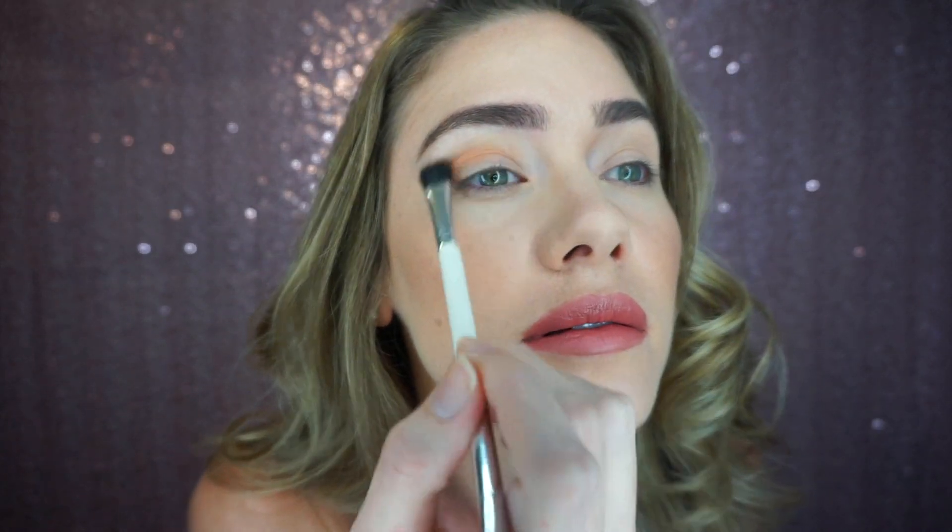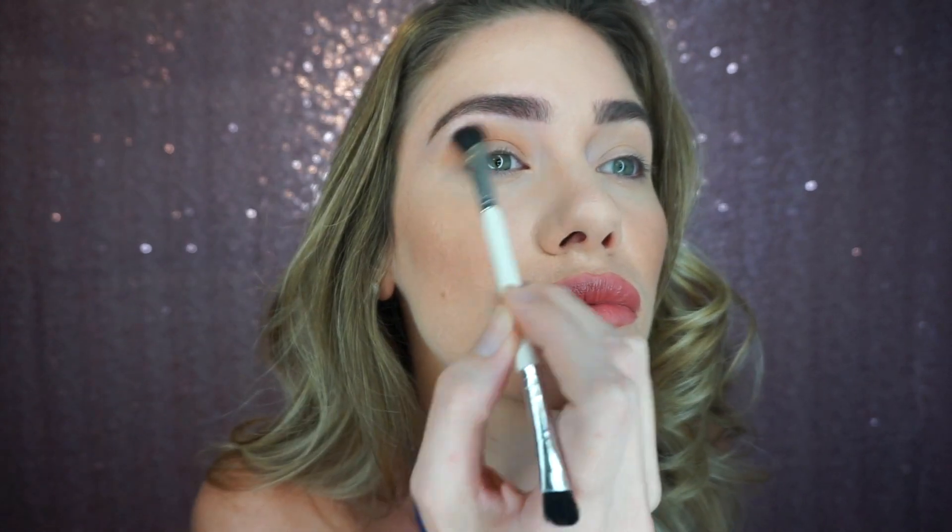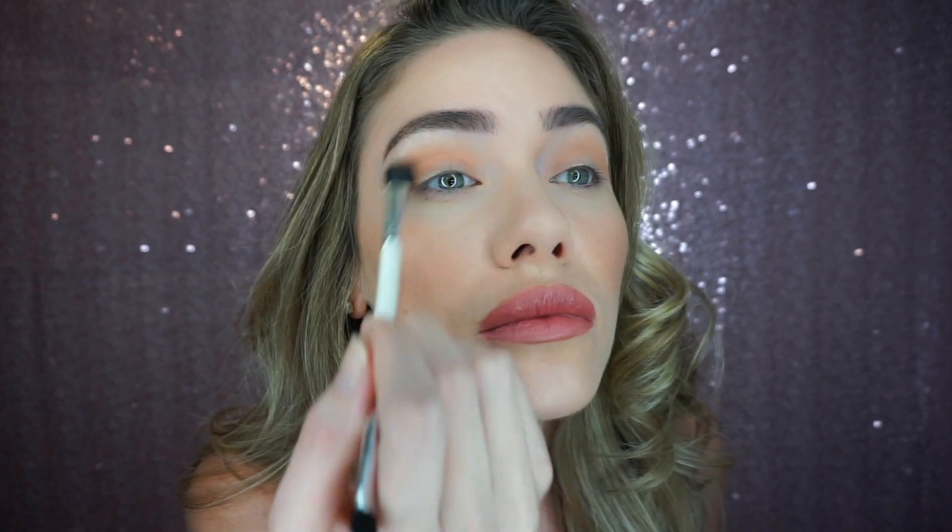So we're going to be starting with burnt orange — it's this one — and using that as basically your transition color. Next, I'm going to use this same color and go along my lower lash line just to join and connect out here.